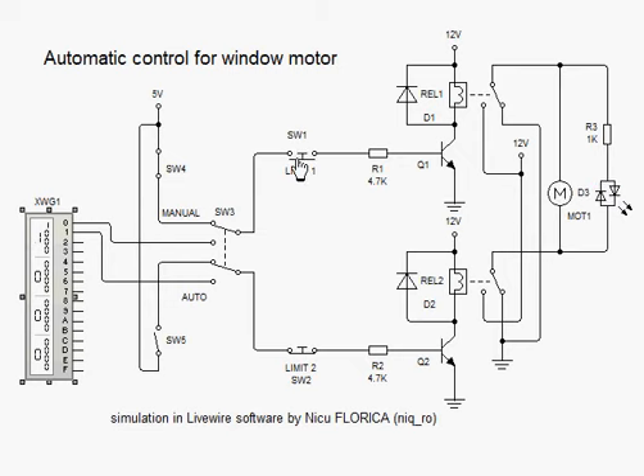If the limit switch is activated, it stops. Here is for reverse direction. Now I push the reverse button — if the trigger limit switch is true, the motor stops.